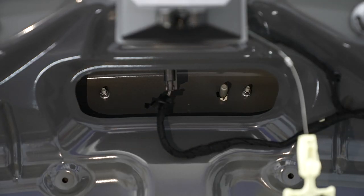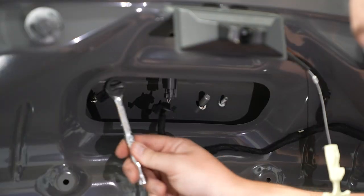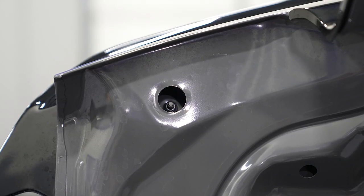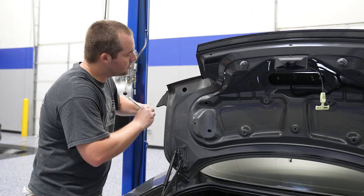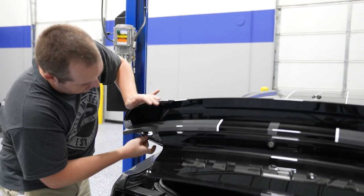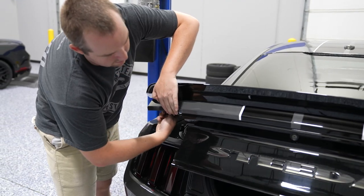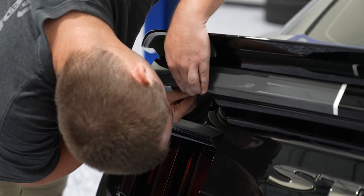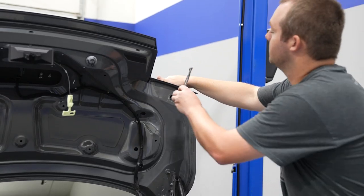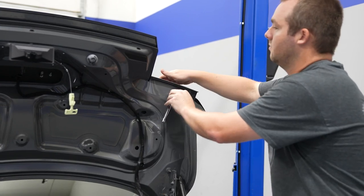There are four nuts holding the spoiler to the trunk itself. These are 10 millimeter nuts, so a 10 millimeter deep socket will do the trick. There's kind of a trick to removing these — I'm speaking from experience — I've actually dropped a nut down the trunk and never got it out, and once that happens you will know that nut's there every time you open the trunk. So what you want to do is grab your socket, get it around the nut, and then drop the trunk further down so you're directly below the nut. That way when you're removing the nut, it falls right into the socket.